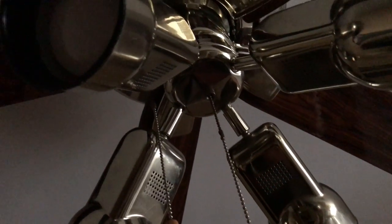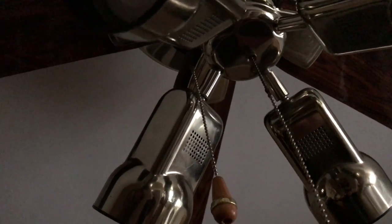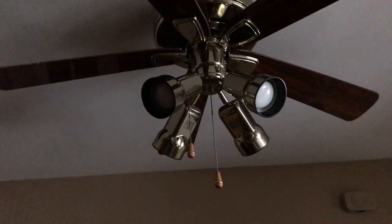I was trying to find ones that came with all four to get for like four or five bucks, but they only had them with three. So I just figured I'd get them individually. They fit perfectly. These are soft white, not warm white.